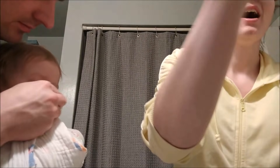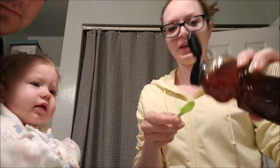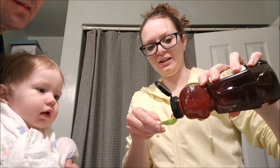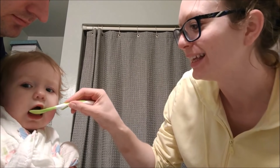Do you want some honey? We do dark amber organic honey. Can you say honey? All done. You want some honey? Mmm.